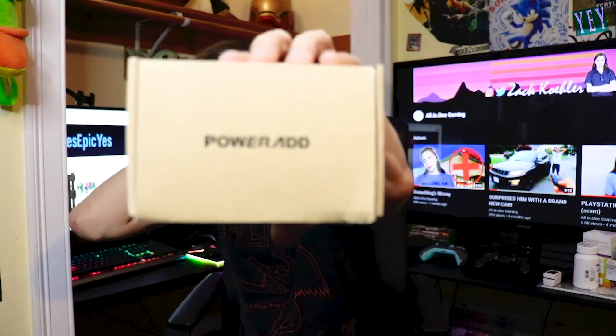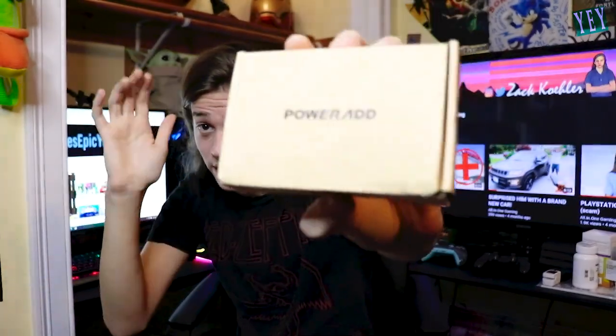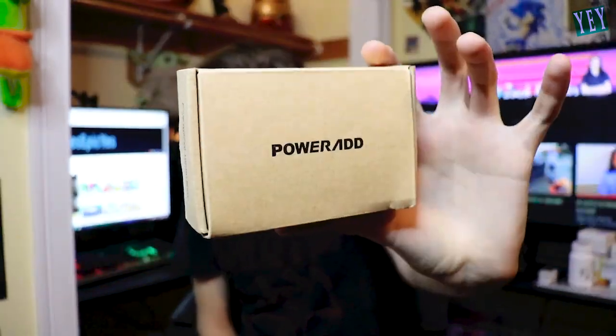Hey, what's going on you guys, All-in-One Gaming. Today we are unboxing the PowerAdd extra battery cell — it's like a portable charger type deal. This is what the box looks like, and I accidentally ripped it, but don't worry, that's not what it's supposed to look like when it first comes in.